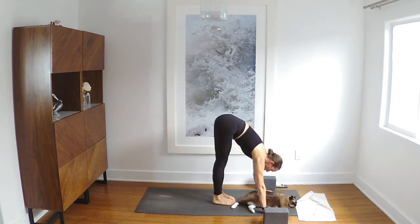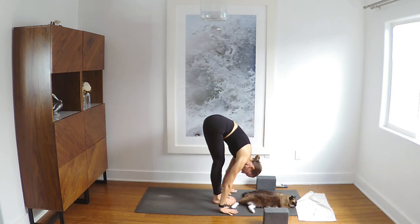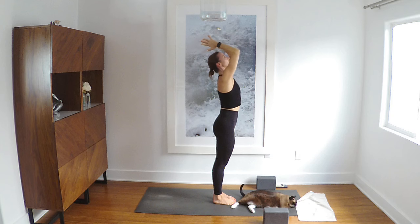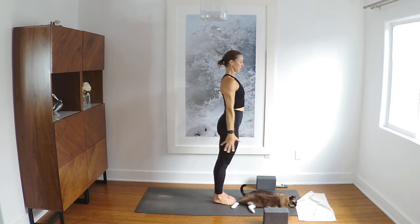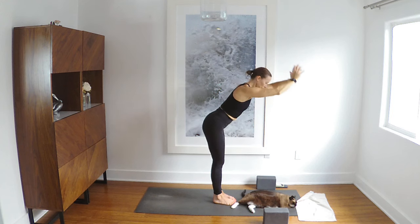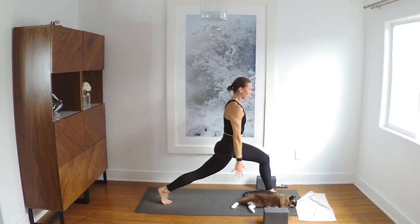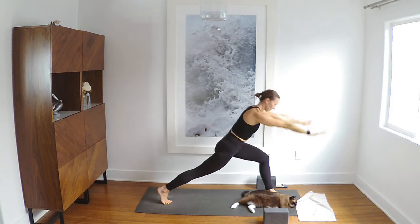Inhale halfway, exhale bow down. Inhale rise to stand. Exhale hands into your heart. Inhale reach up. Exhale bow forward. Inhale halfway. Right foot steps back, exhale. Crescent lunge — inhale, press the palms together, bend the elbows, pull the hands behind the head, and exhale, release your hands to the ground.